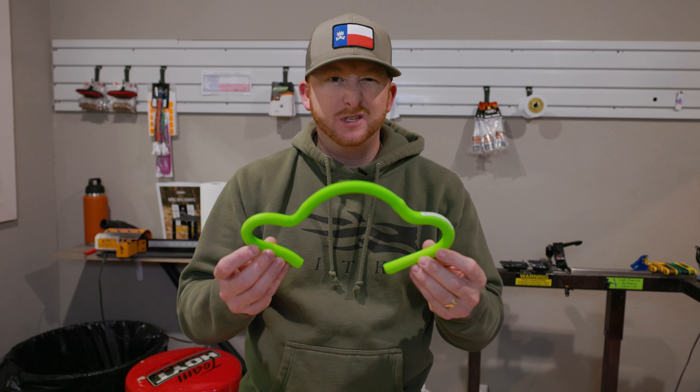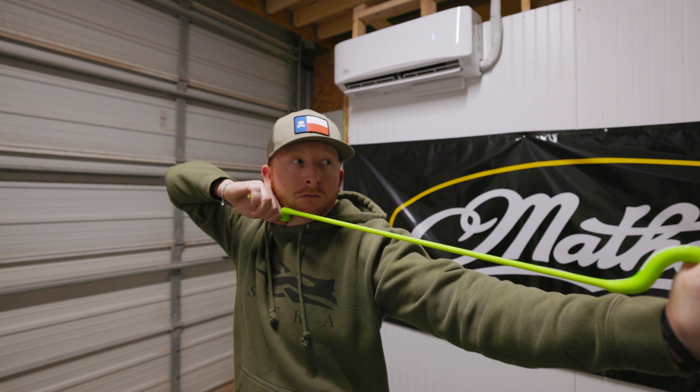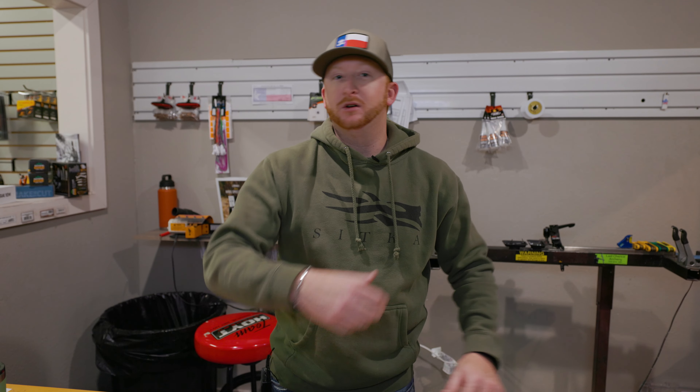This is good for rehab, off-season training, and getting blood flow to that muscle to gain strength, especially if you haven't shot in a while. It's about $25 to $27. These shot trainer or shot saver devices are great for working up those shoulders, warming up the body so you don't go out there and cold-pull 70 pounds.